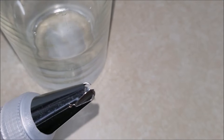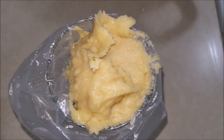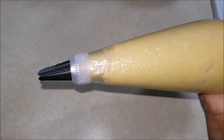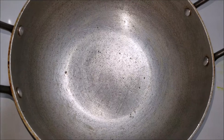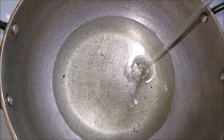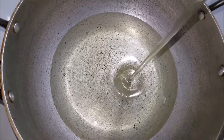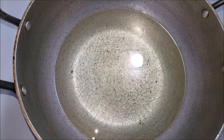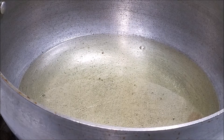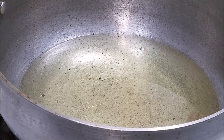I'm going to use a small star tip. Keep this aside. Now take a wide pan, add in oil for frying, and let it heat up well. Now drop the batter into the oil just like this.